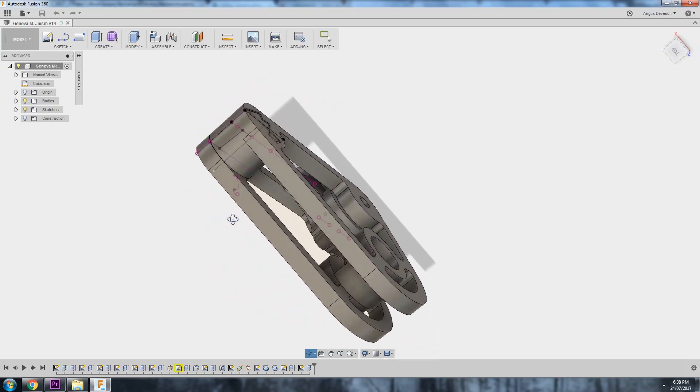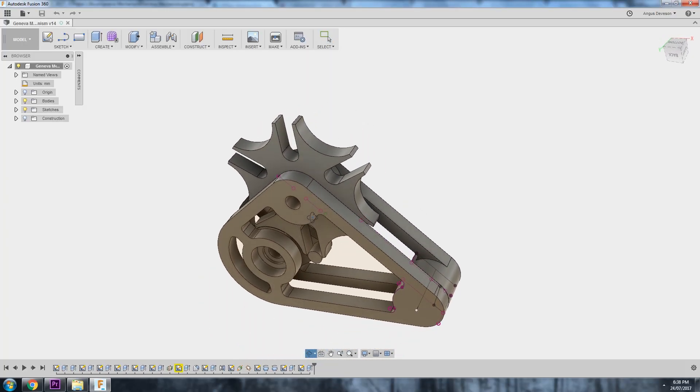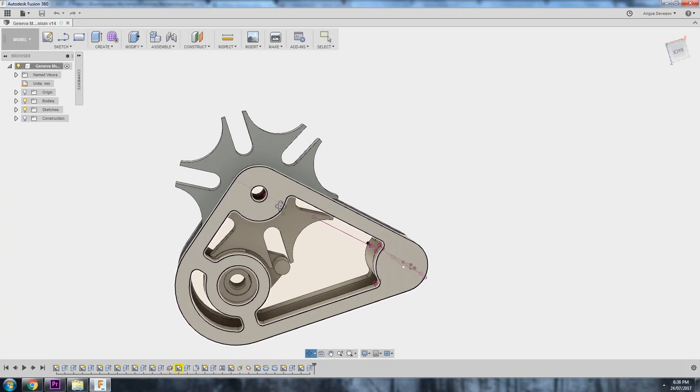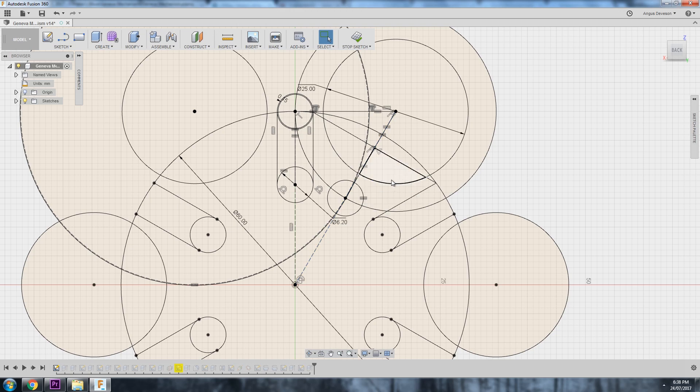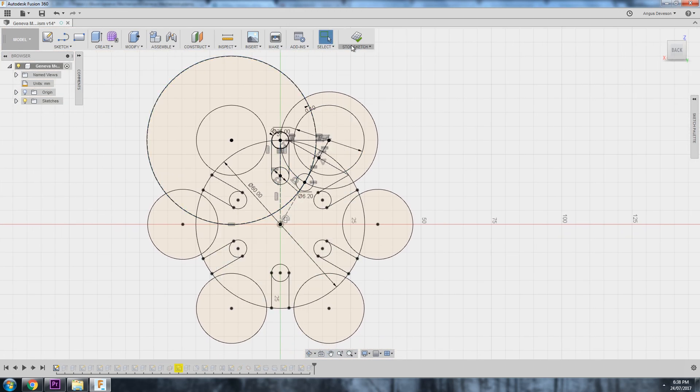I drew this in Fusion 360. You can get the 3D printing files on the card above, and I'll be making a video in future on how I drew it. It's actually fairly straightforward, but you do need to use a lot of constraints within Fusion 360 to draw it properly.